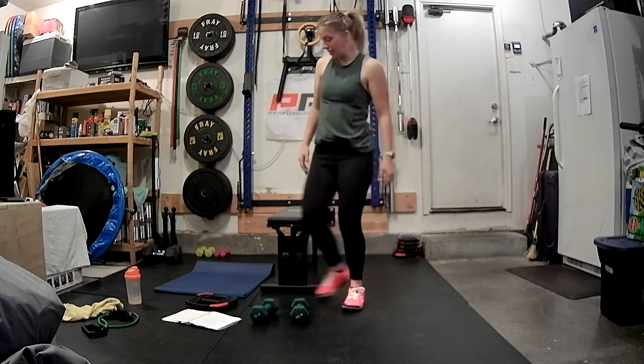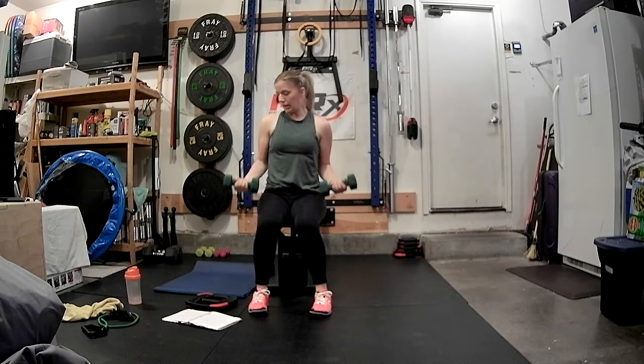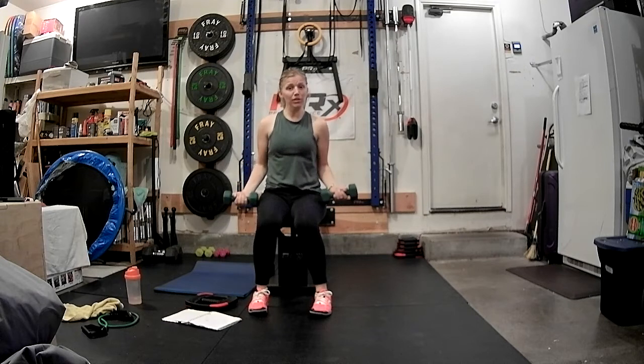Go ahead and grab your weight. You can do these bicep curls seated or standing — either is fine. We're going to start with four slow bicep curls. We're going to go four, three, two, one. Then we're going to triple pulse: three, two, one, and down.